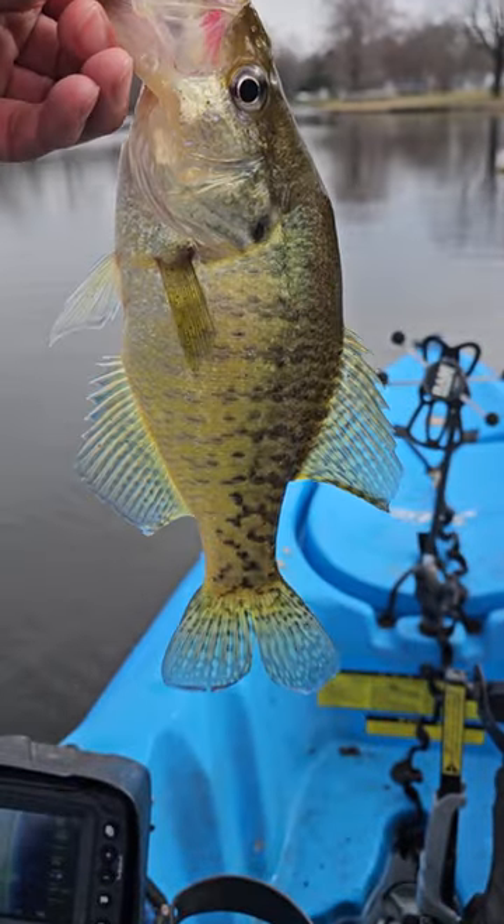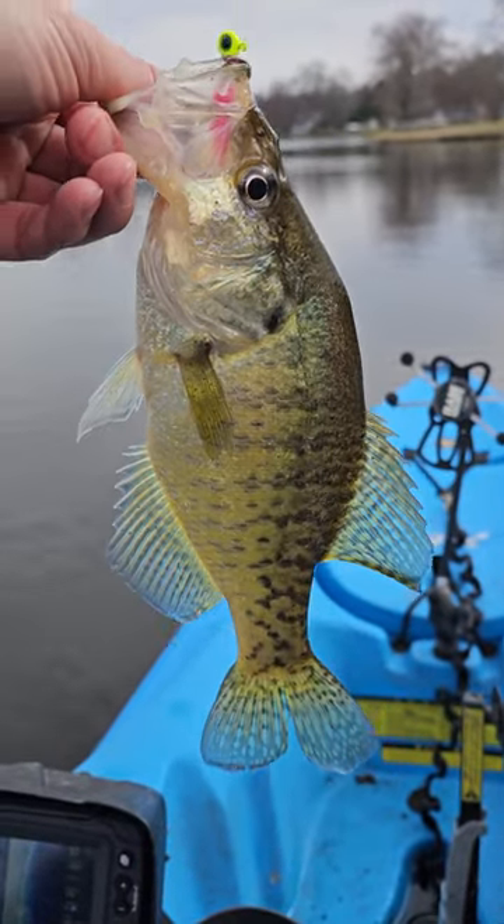Next guy, look at that. Look at those stripes — white crappie. Let's go.